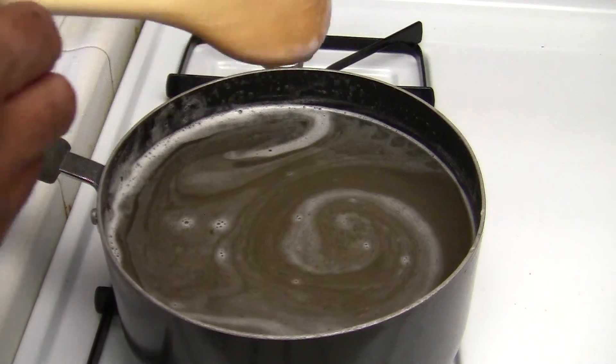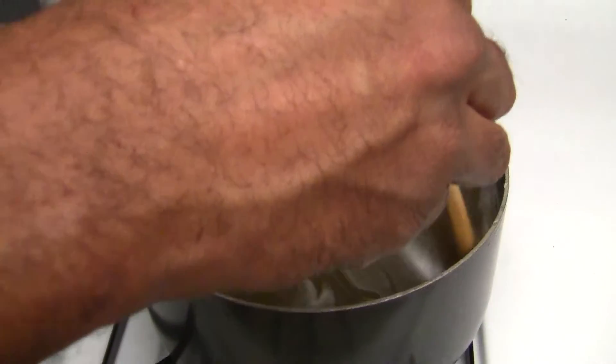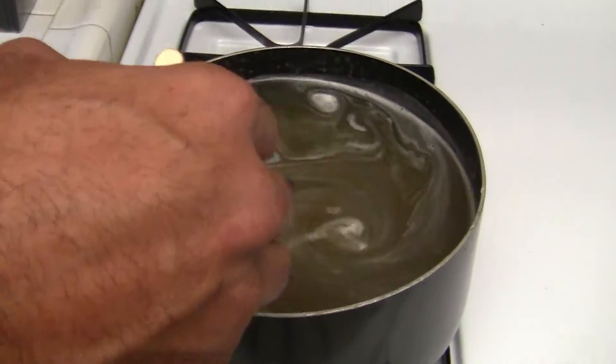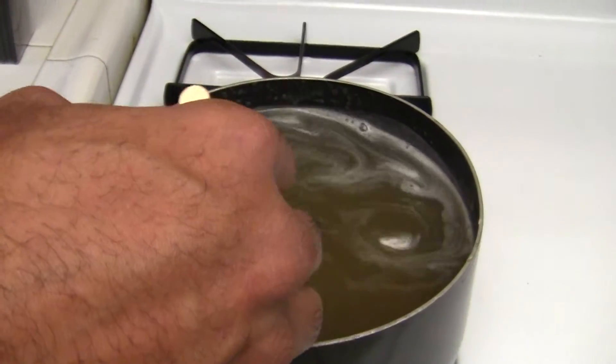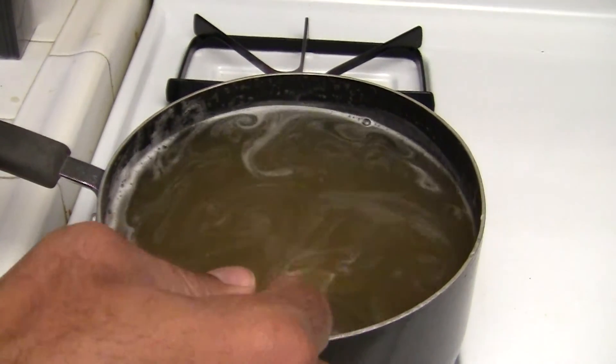Pretty much done mixing it — this is heating it, got it to dissolve. So now I'm going to put it in the refrigerator for about three hours, let it cool down. There are no clumps in it — as you can see I'm stirring it, no clumps.